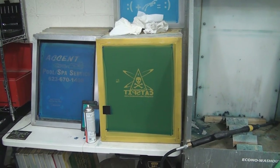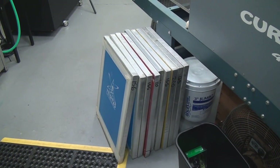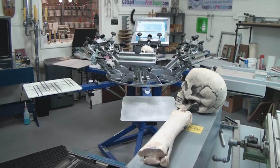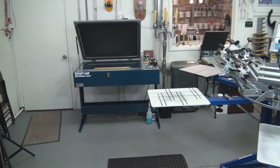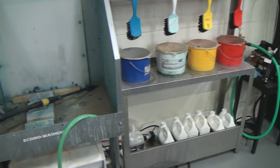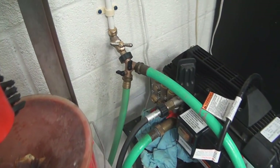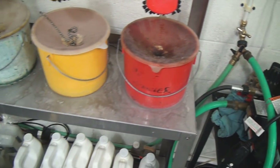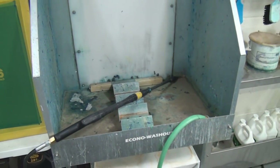Over here is a place to store screens that are ready to get reclaimed. This pile is student screens that I keep making with students — they have to be reclaimed and set up for the next class. At the washout booth, you need a pressure washer and a garden hose. You can just use a splitter: one goes to the pressure washer, one goes to the garden hose. You use the pressure washer when reclaiming screens, but the garden hose when washing out the stencil.